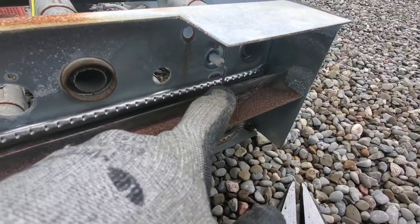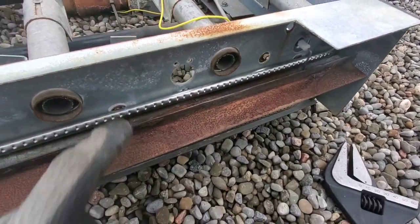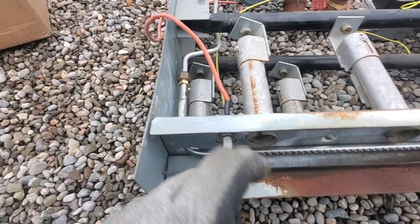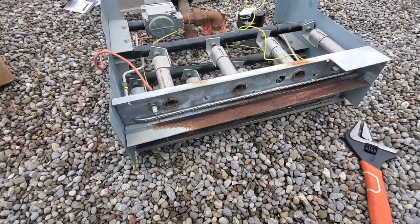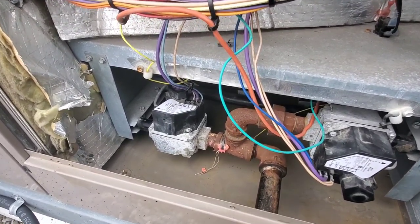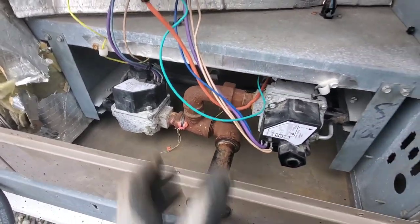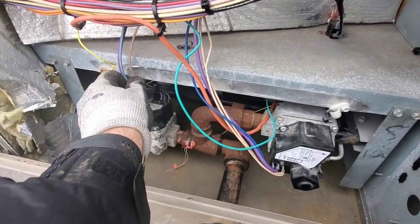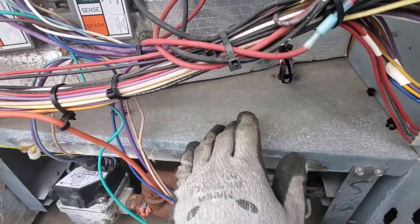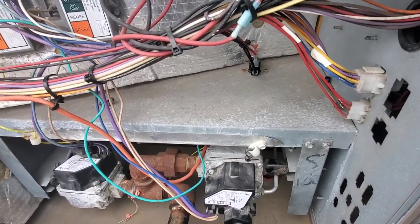Here we go — new flame sensor, new pilot tube, new sparker, and new orifice. We're going to slide this back in and test it out. The burner's back in and we're wired up. A good thing to do is take a picture of where the wires go so it's easy to put them back afterwards. We've still got to take some zip ties and make everything nice and neat.